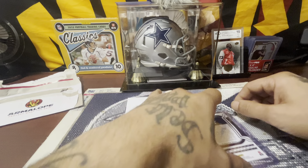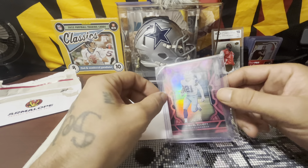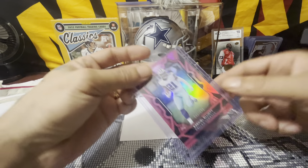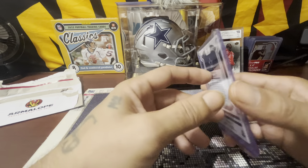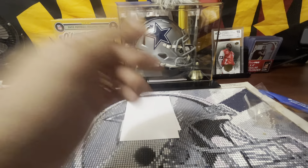Voila! Certified. Number 199. Zeke Elliott. He does have it in this little pack. From what I can see here, it looks like it's in pretty good condition. He got it in the top loader for me, so I do appreciate that. It's coming out the penny sleeve on top, but it's okay.